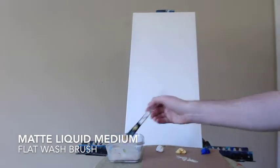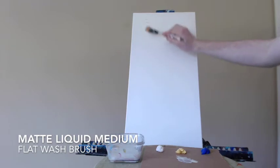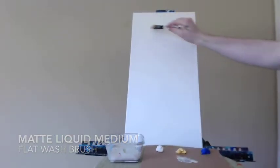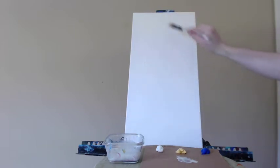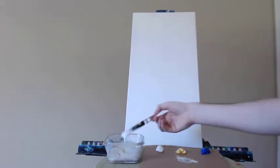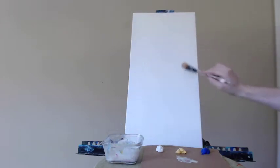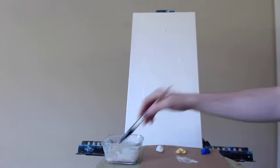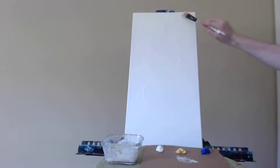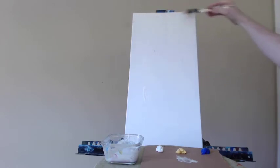Hello everyone, artist Charles Wolfe here back again for another painting video. Today I'm going to cover my 12 by 24 inch canvas with some matte liquid medium, spreading it out with my flat wash brush. I'm going to cover the majority of this canvas with the medium — it works as a lubricant, allowing the paint to flow and blend more easily, as we'll be doing a lot of blending to get a very subtle smooth effect for this abstract.